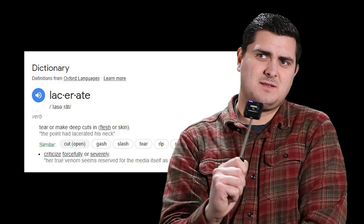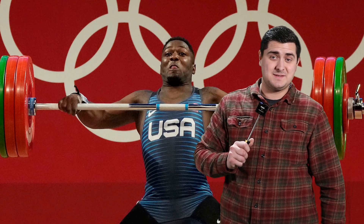Is 'lacerates' a word? I think it's a word. Obliterates his tendon — tendon, gone. Ability to lift weights, gone. Dreams of competing in the Olympics, gone.